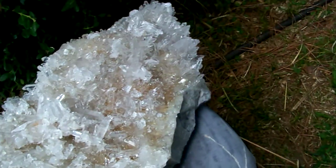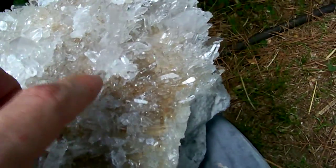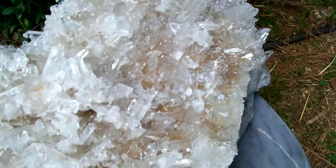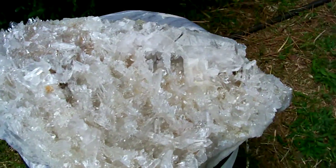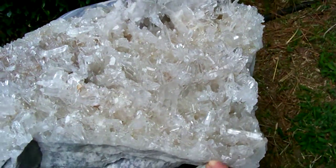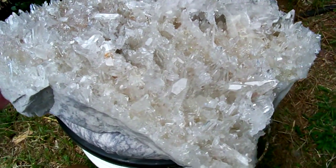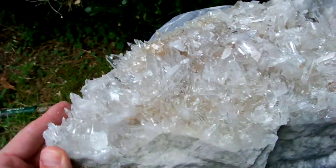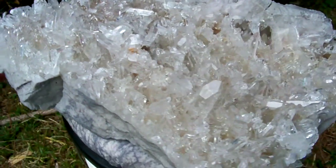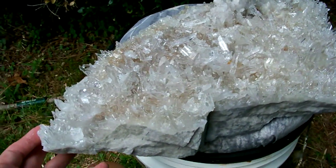Here's the one little section I was talking about where it's got some missing points — right here you've got a couple of points missing off of it. Just about any big cluster that's this large is going to have some missing points — it's pretty much inevitable. It's not that easy to get something this size out of hard-packed clay without knocking off a couple little points. I hope this video gives you a better idea of what this one looks like than the pictures do.